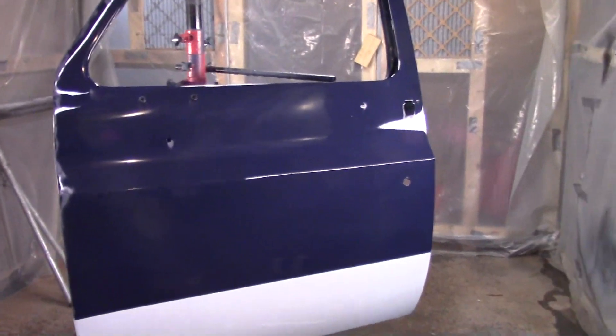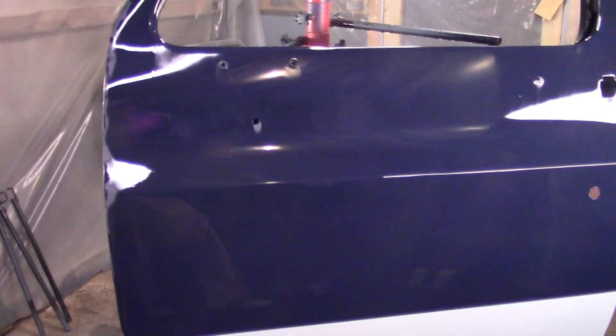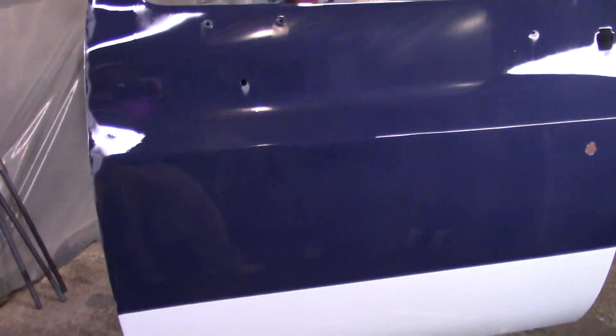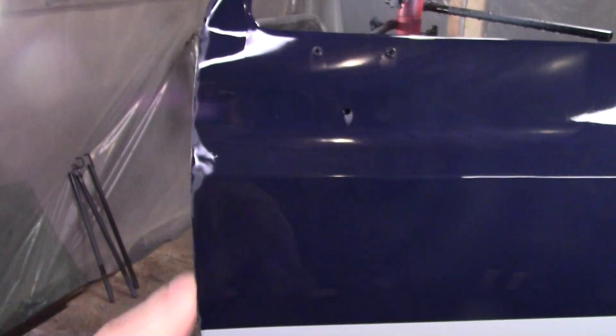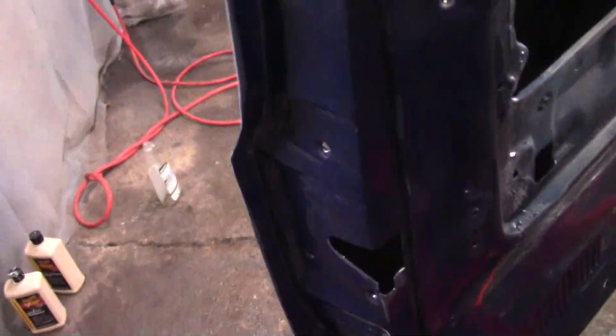I went back over everything with 800 grit - knocked off all the shiny I could without intentionally getting into the color. I think I did a pretty good job. Around the edges I did get a little bit of color, but after the final rinse you can see around the edge there might be just here and there a little shot of shiny, but I dug into the edge there, so all that's going to get covered with sealer tomorrow hopefully.